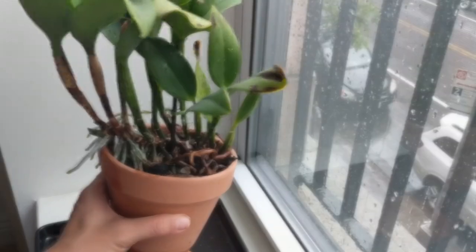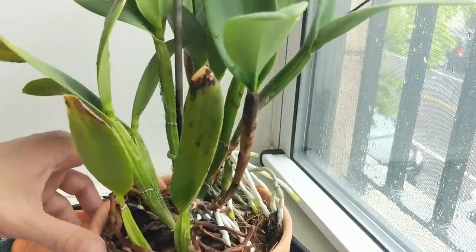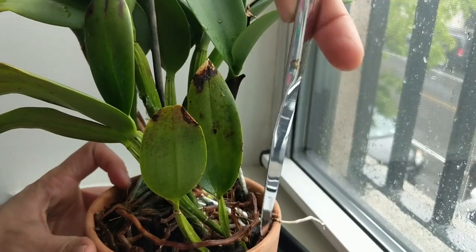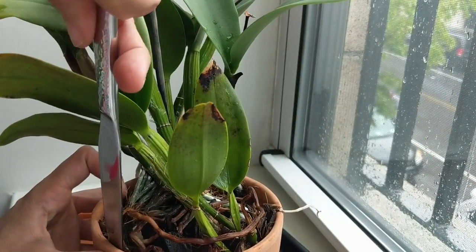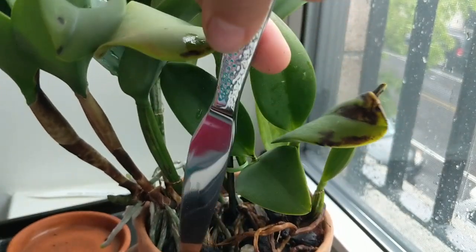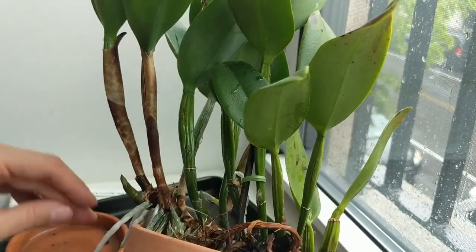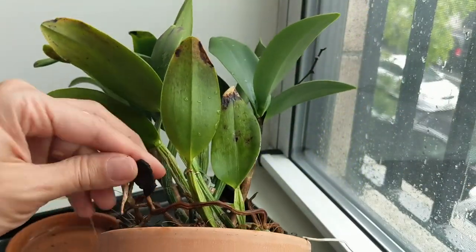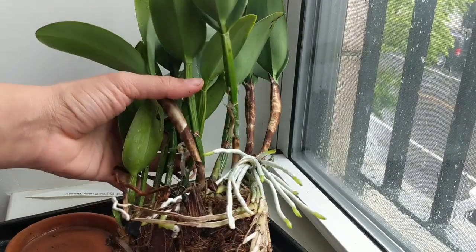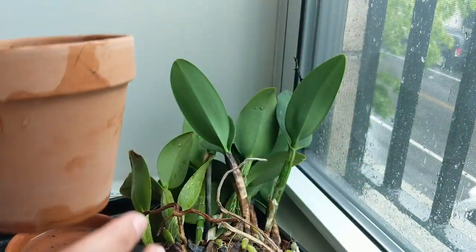Let's jump right in. The first thing we're going to do with this orchid is get it out of the pot. I watered it a bit just to saturate it, and because it's a terracotta pot sometimes it's a little harder to remove. I have a butter knife that I'm going to use on the sides to try to free any roots that are stuck. I don't want to break this pot — we might lose a couple roots but hopefully not. I'll fast forward while I try to get this out. It came out just fine — we didn't lose too many roots.